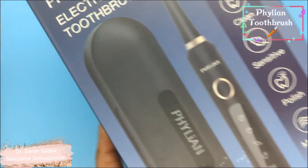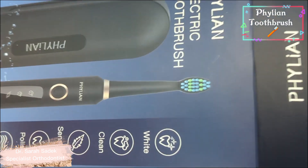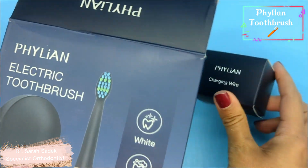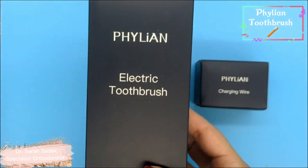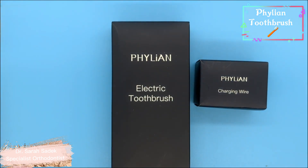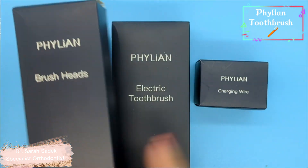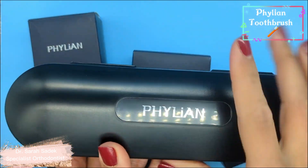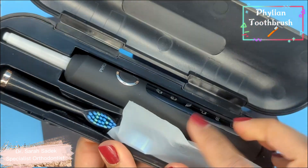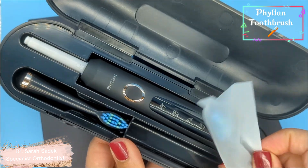Let's do the unboxing and take a look to see what's inside here. So here we can see a charging wire, the electric toothbrush, and the brush heads. You can see it comes in a really nice stylish travel case with a logo on it. Inside here we have the toothbrush handle and two toothbrush heads.